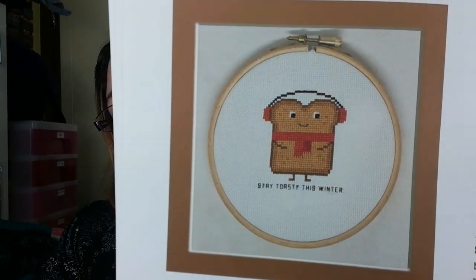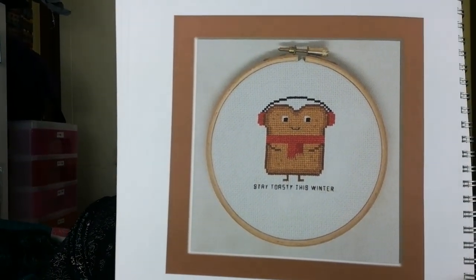And this one is Ring Cat — Stay Toasty This Winter. That's so cute, I like Toast. Sarah Cookland Designs — there we go.